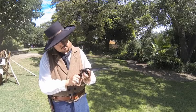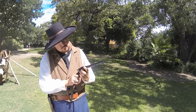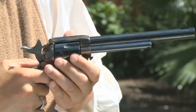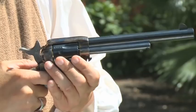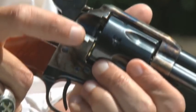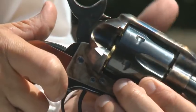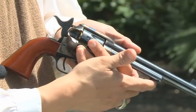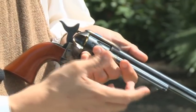Let's take a look at the basic parts of the 1873 Colt Single Action Army Revolver. There's a six-shot cylinder, a barrel, and a frame. A loading gate opens to allow cartridges to be inserted into the chamber. The ejector, located under the barrel, pushes empty shell casings out of the chamber.